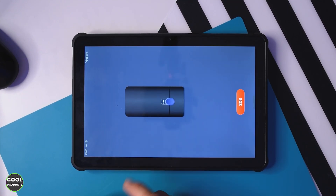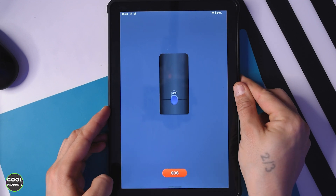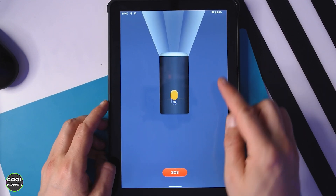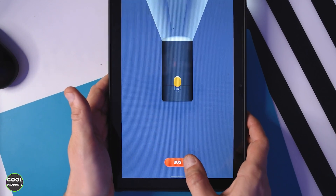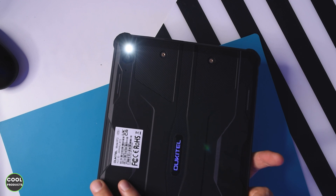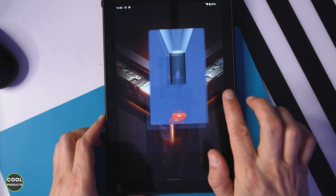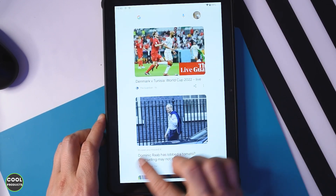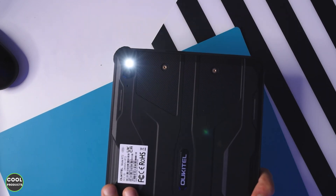Something interesting: it has a flashlight app, displayed only in portrait mode, so you have to flip the tablet to use it. When you press the button the light is activated on the screen, and it also has an SOS mode. Pressing SOS makes the light blink at the back. One catch: once you exit the app the light stays activated, and to switch it off you have to open the app again.